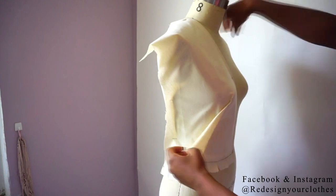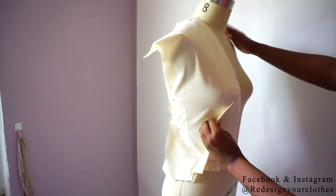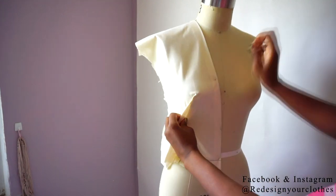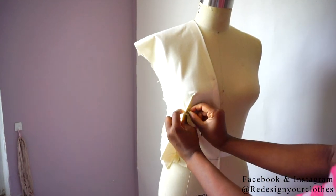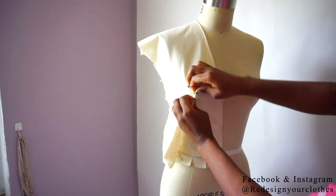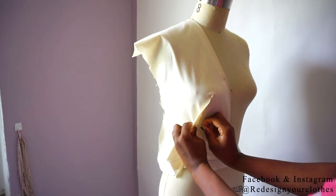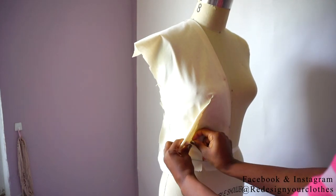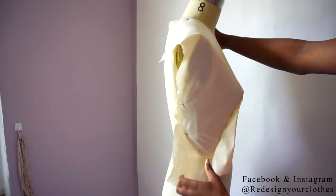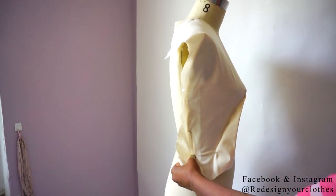I'm going to reposition my pins at the side seam and readjust my dart to make sure it's the shape I want. I continue to slash at the waistline towards the back at the side seam.